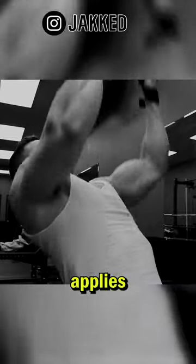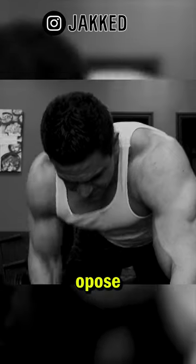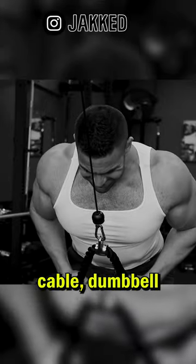The same rule of thumb applies to exercise number three: a single arm row with the elbows tucked in — a horizontal row where we focus on elbows in, opposed to elbows flared out. And number four will always be to include a pullover variation: cable, dumbbell, or machine.